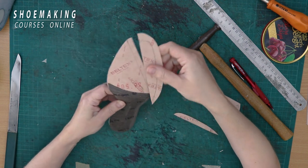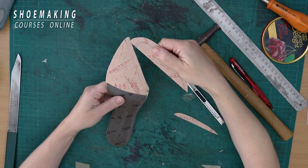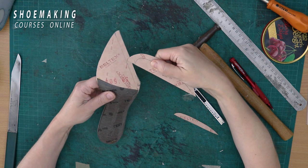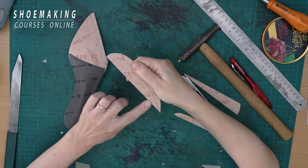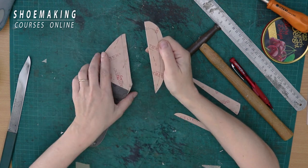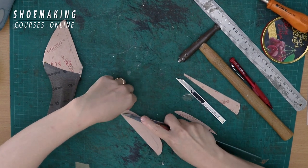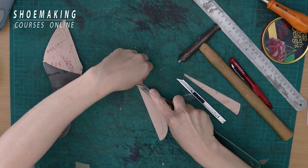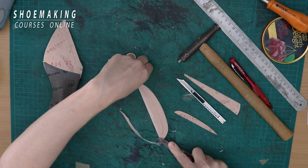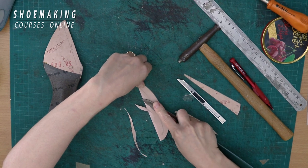I can't attach it like this because I would have a thick edge on both the inner side and outer side of the insole. So we need to scarf it. I will scarf this part until the line and scarf here to create a smooth transition between the two parts. Usually we need to scarf on a marble board or glass board.